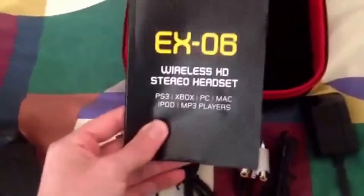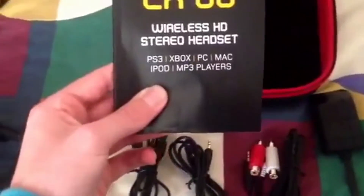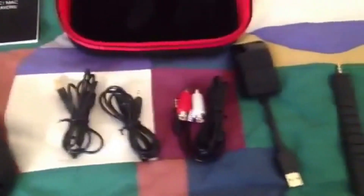It will also come with a book — it's quite thick, this is an instruction guide. It also works with iPod and MP3 players as well, so you can walk around with them in town if you want to. That's just about been everything guys for the EX-06 headset. That's been Alfie — leave a like if you have enjoyed this video and I'll see you guys in my next video.